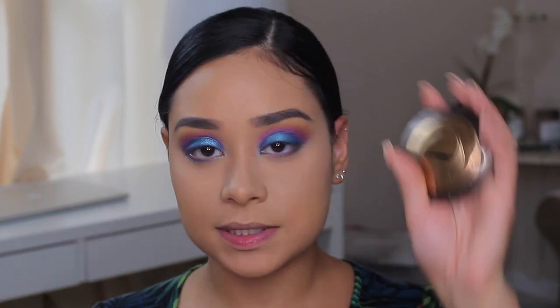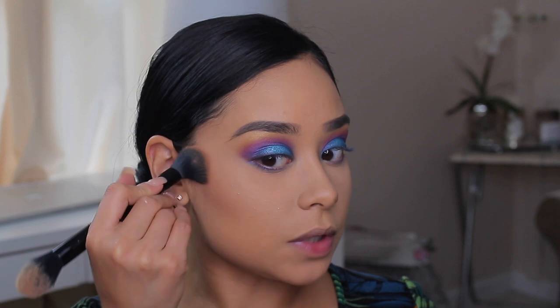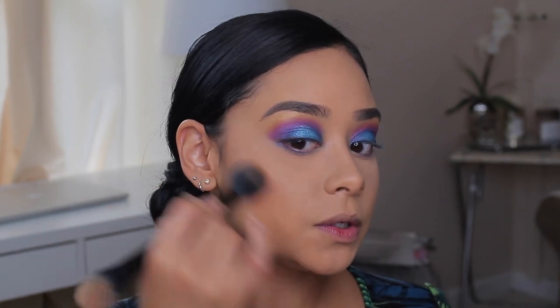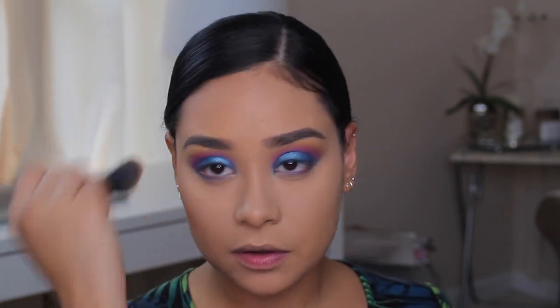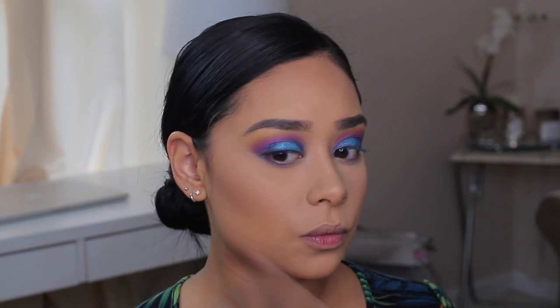I'm going to quickly contour my face with the Becca Cosmetics Capricose Bronzer, which I'm almost finished with. It's been my go-to the whole year — I haven't been able to put it down. I love it so much. It looks really pretty on my skin tone, and they do have other shades. I love it on my forehead to contour my face. It's buildable, doesn't look chalky, blends well with the skin, and you can even wear it on its own without a whole bunch of blush.